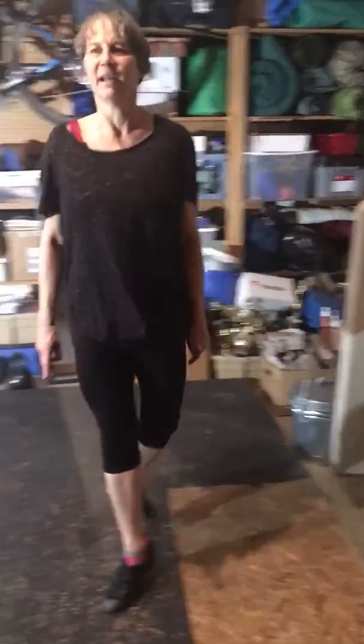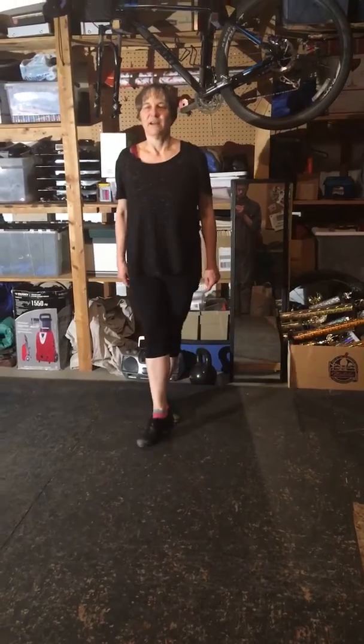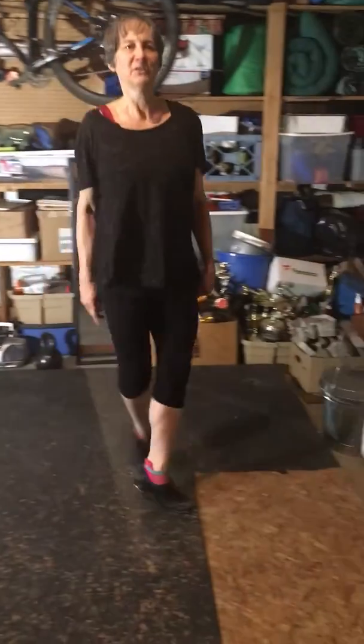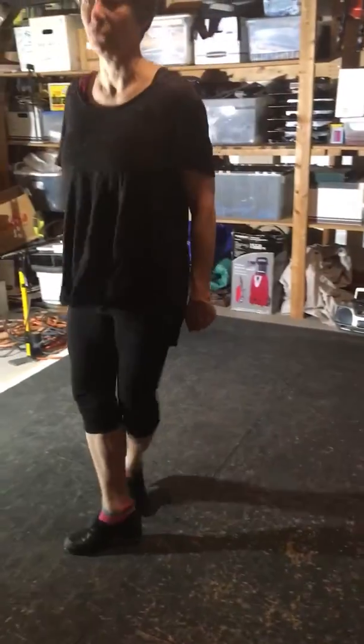Double treble, hop back, and a 1, 2, 3, 4. Okay, I'm going to do it one more time. Ready and off you go. Double treble, hop back, and a 1, 2, 3, 4. Double treble, hop back, and a 1, 2, 3, 4.